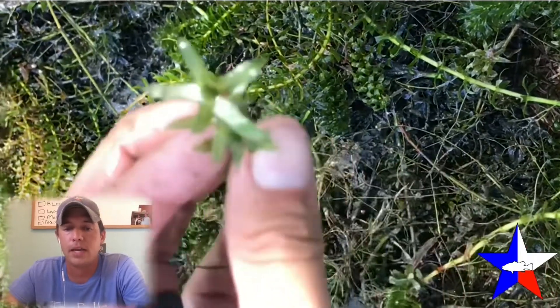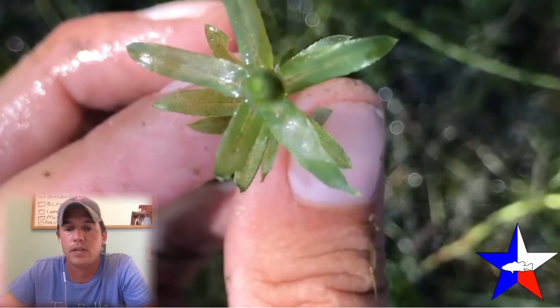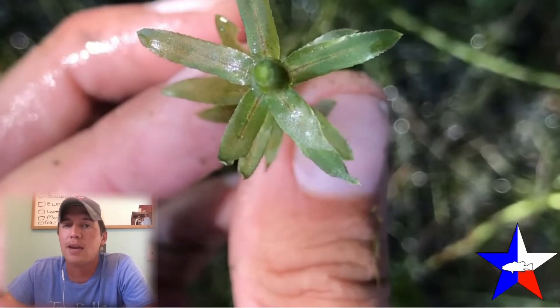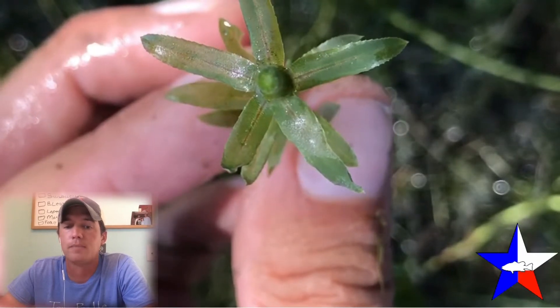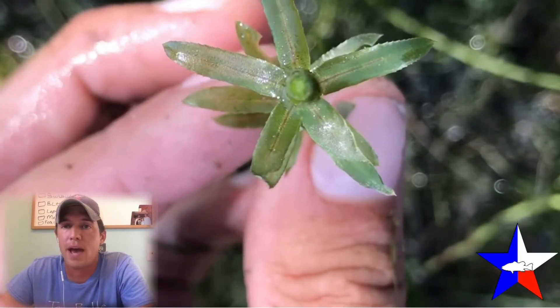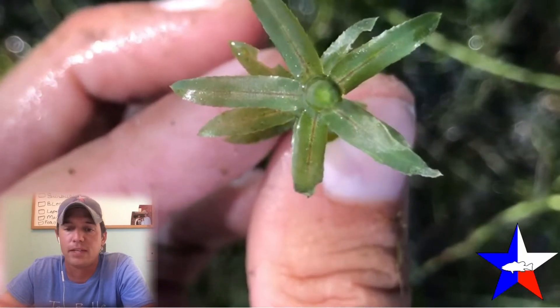We're going to start by looking at the leaves of hydrilla. One of the best ways to identify hydrilla is using its leaves. The leaves of hydrilla are always short, flat leaves in a blade or strap-like pattern that come to a point at the end. As you can see, these leaves — there are five of them at that first node — hydrilla actually grows its leaves in a whorl pattern of four to eight. It can be anywhere from four to eight; ours happens to be five in this example.